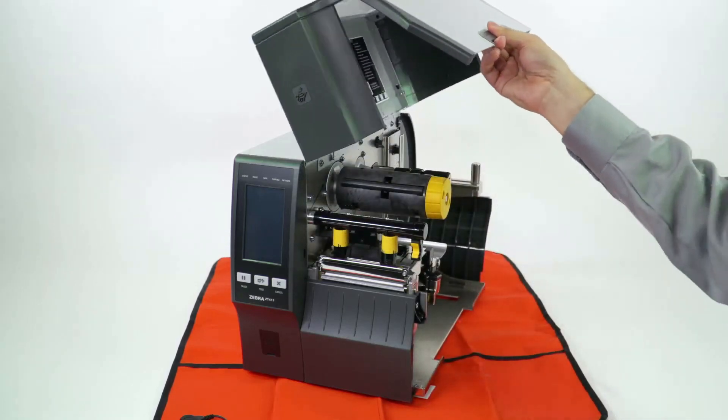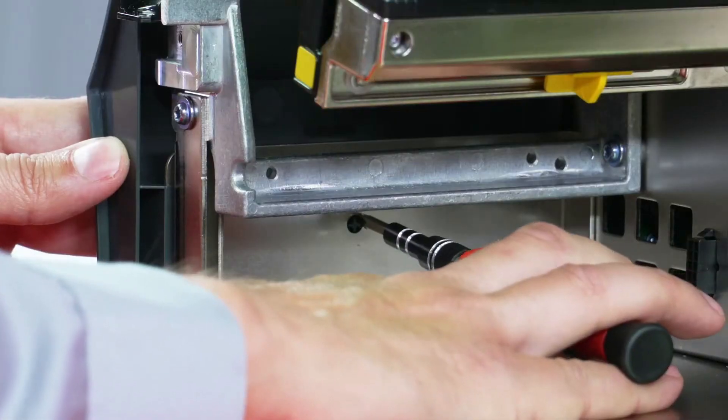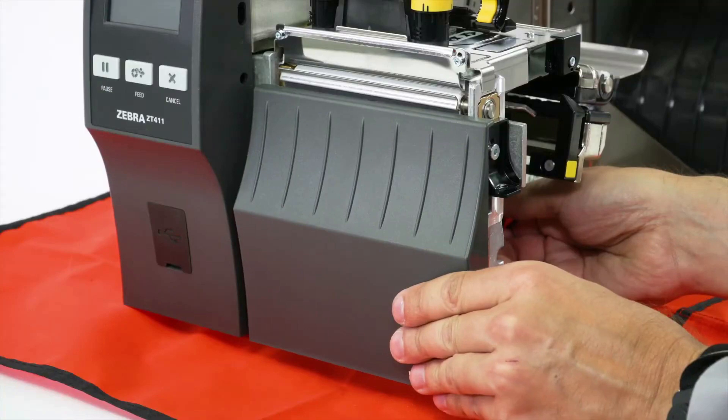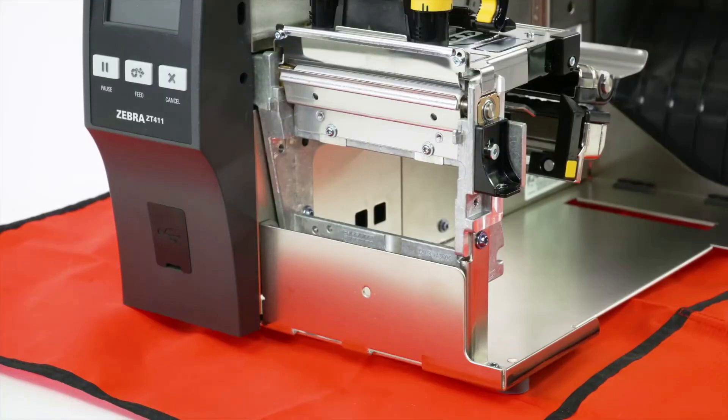Open the media door and remove any media and ribbon. To remove the front panel, press on the detent button, then slide the panel to the side. Tip it forward and release from the printer. If you have a peel or cutter option installed, remove them.